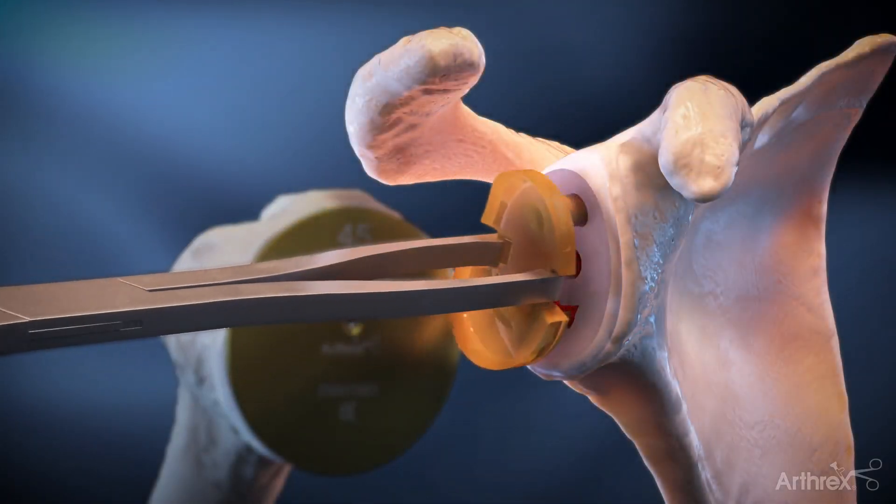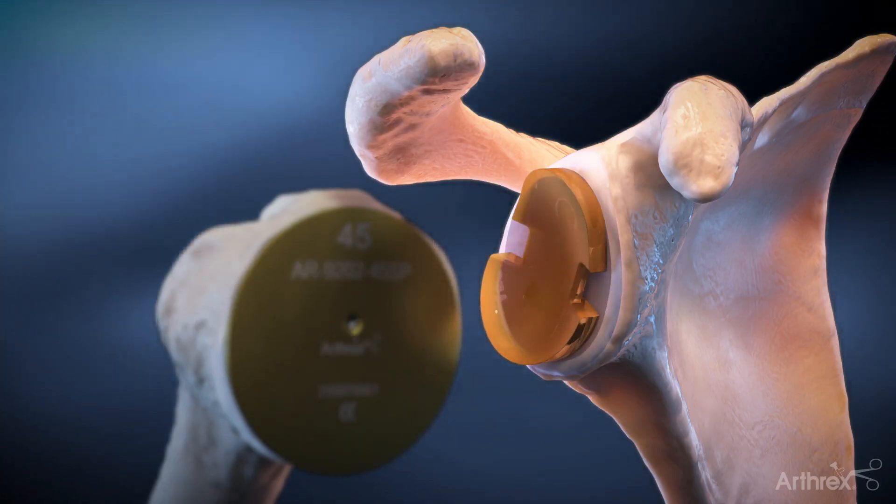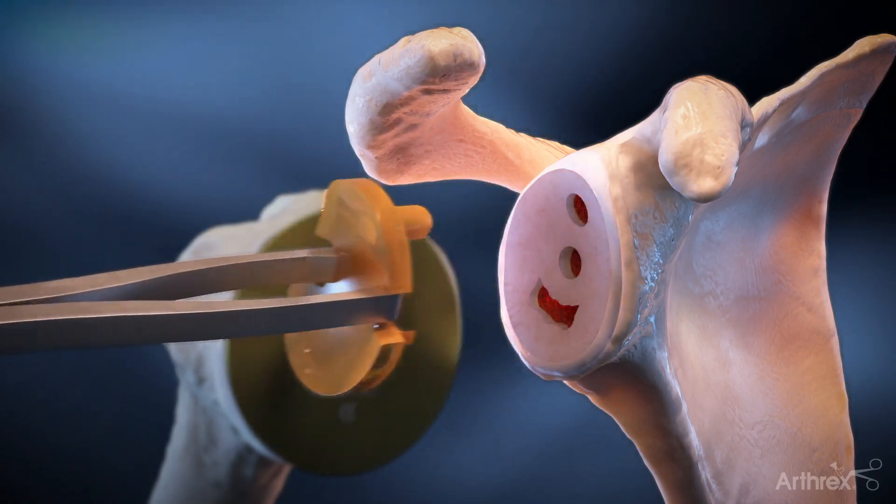Translucent glenoid trials are available. These provide visualization of the reamed surface while evaluating the proper orientation and fit prior to cementing the polyethylene component.